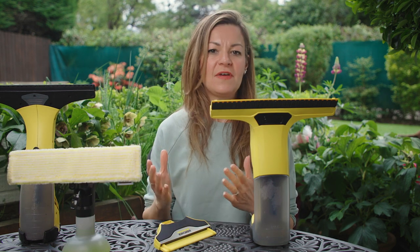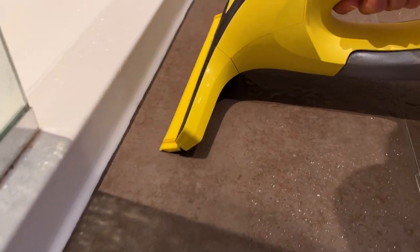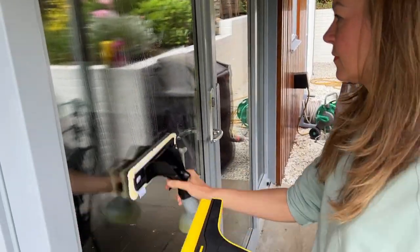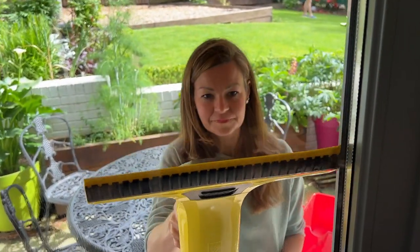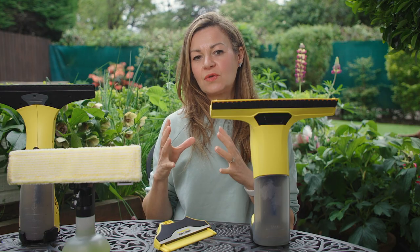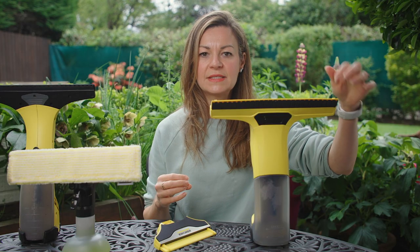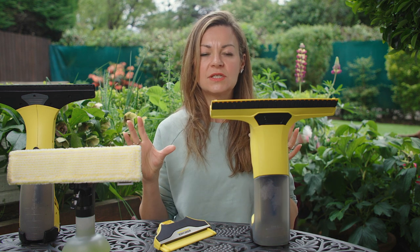So how effective is it? Around the bathroom it's just great at hoovering up the overspill from the shower and cleaning the mirrors and glass. On windows the new blades really cling to the glass while you're moving the Karcher around and they can make a little bit of a squeaking noise. Does it get streak-free results? Well, not quite — though this could be because the silicon blades need to bed in a little bit more, so I'll reserve complete judgment.